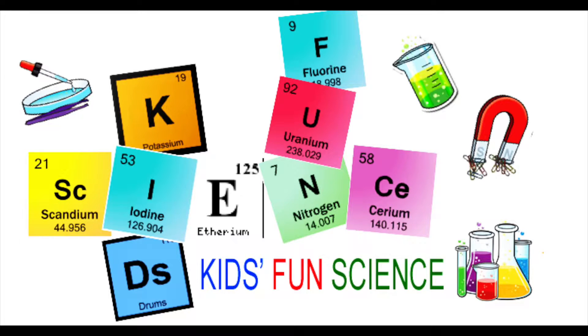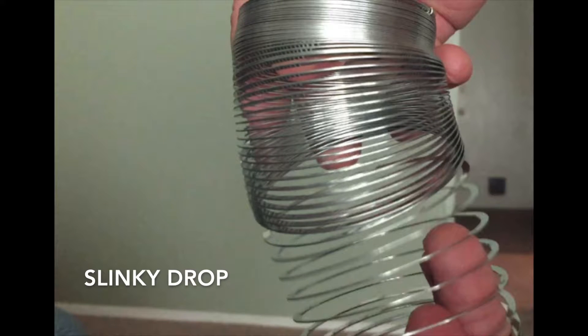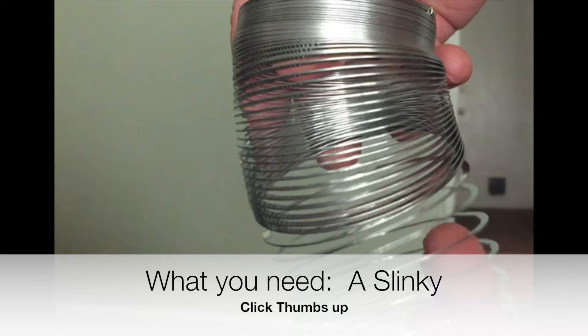Welcome back to Kids Fun Science. My name is Ken and today's experiment is the slinky drop. As always, adult supervision is required. What you need is a slinky.